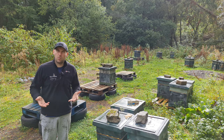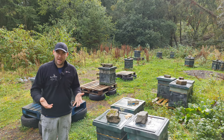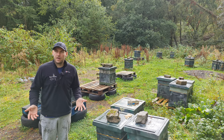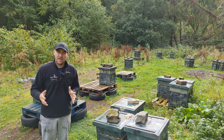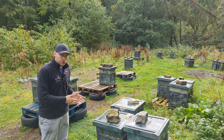You might think, what does that mean? Effectively, all I'm doing is reducing the size of the box — the cavity they're in — in terms of its volume, by manipulating that follower board to reduce the size of the colony. In my experience, the best way of getting colonies through the winter is to match the volume of the box as closely as you possibly can to the size of the colony.